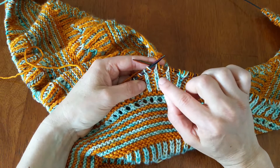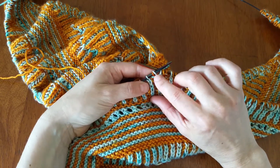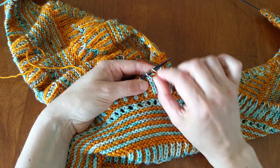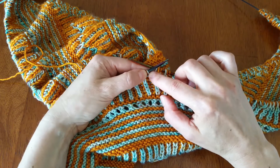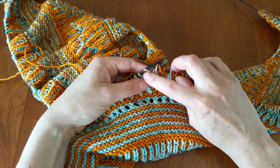For your brioche purl, each brioche stitch has the stitch itself and a yarn over that belongs to it. When you're counting the stitches, these are considered one, and when you're working them they're also considered one. You're purling the yarn over together with its stitch.